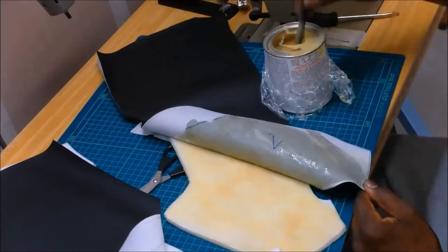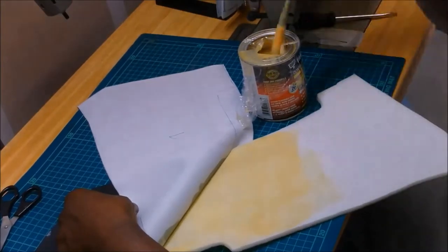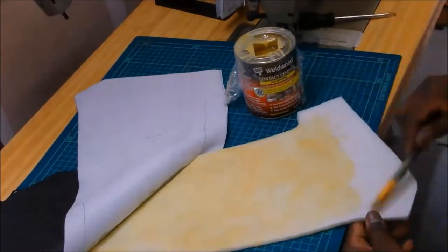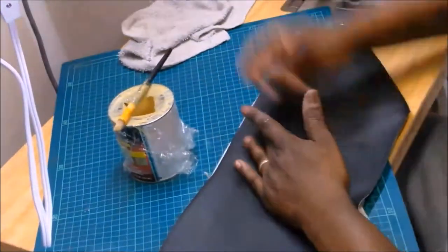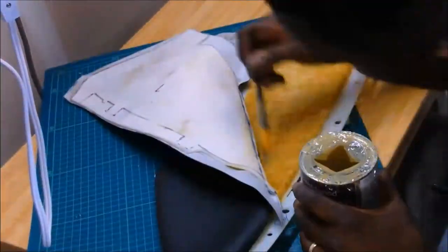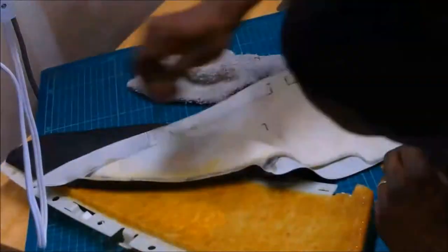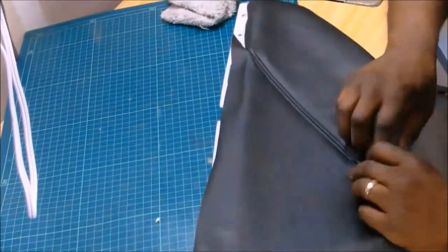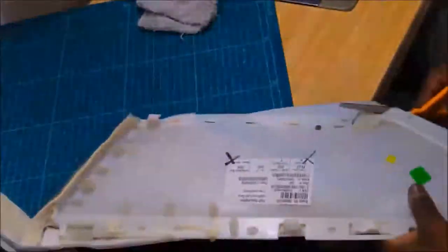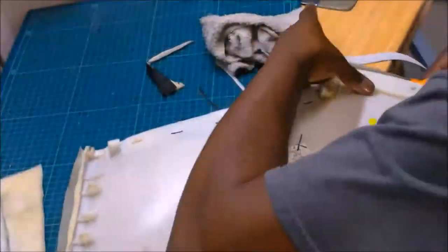I'm using this Weldwood contact cement and we're going to see how well this stuff lasts. It takes a while to work when you're using it on foam and fabric. I've used it on other things before and it works really fast, but it's difficult for this particular application. It worked really well the first time I used it in the back, but it didn't work as well this time — maybe it's the temperature in my garage. Off camera it took a while and a lot of massaging to make sure it went into that recessed portion, because that pad kind of arcs inward.